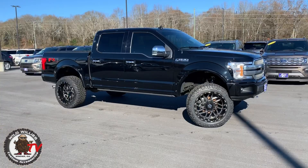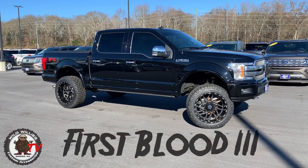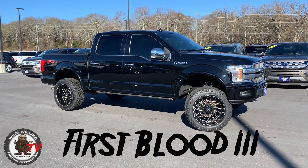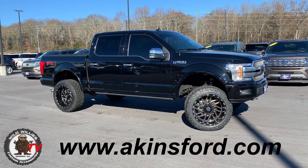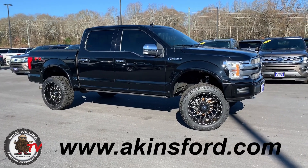Today we've got an in-depth review of how we made 12-wide wheels work on a four-inch lift on my old truck. Let's go. My old truck — 2018 Ford F-150 Platinum — is available for sale right now here at Akins in Winder, Georgia. I'm really missing this truck and loving this truck.